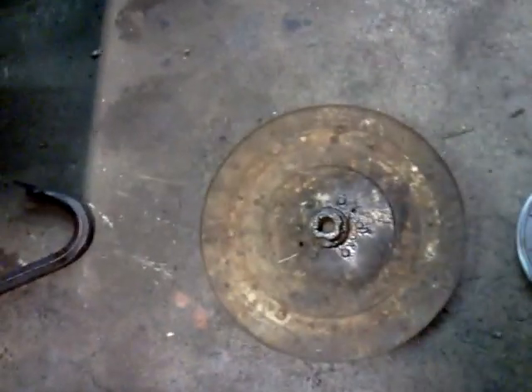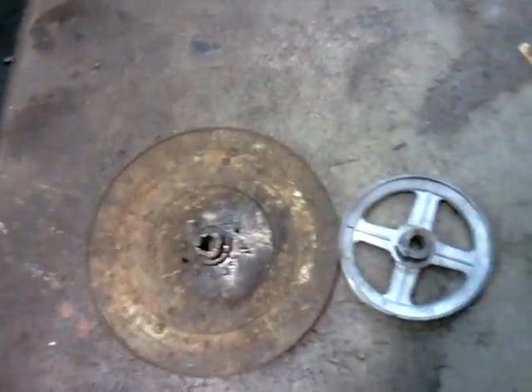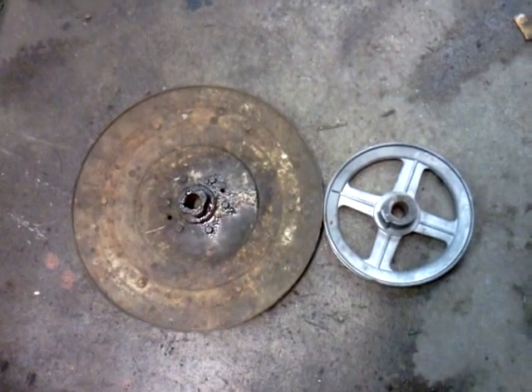All right, it's out of the garage, doing the pulley swap on the tractor. Finally got the pulley off — look at the size of that thing. This is 6 inch. I think that's going to make a huge improvement on speed, and plus with low gear I should have plenty of torque.